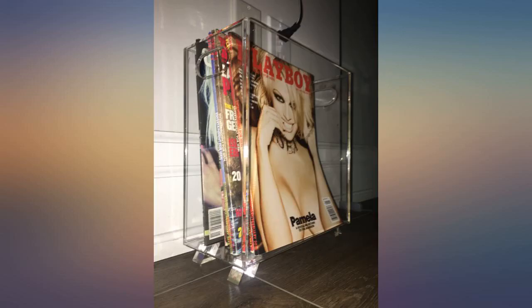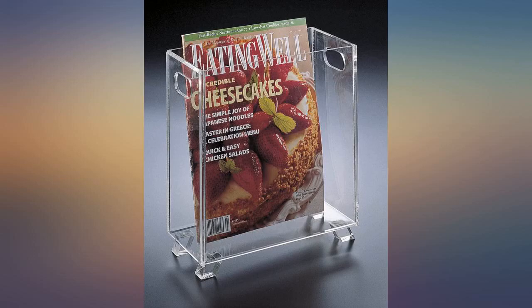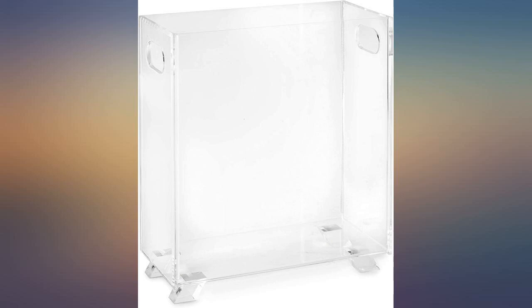Craftsmanship is good — no cracks, dings, chips, or discoloration of the clear acrylic. Sturdy material, big enough to hold a few books and a stack of around a dozen magazines. I don't regret this buy, which is a lot coming from someone who has buyer's remorse more often than not.